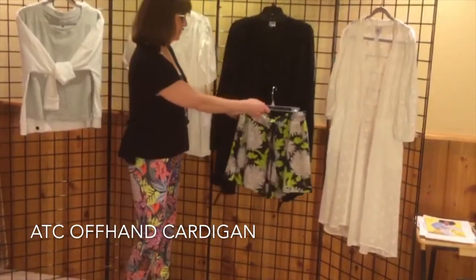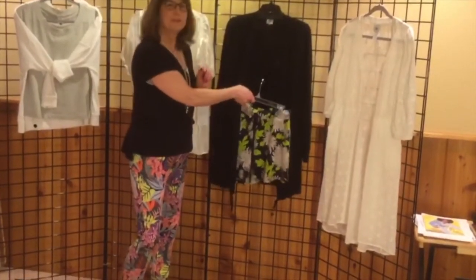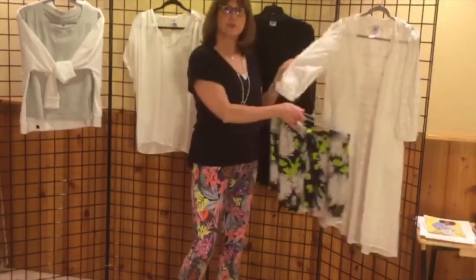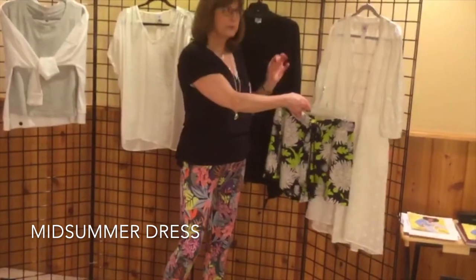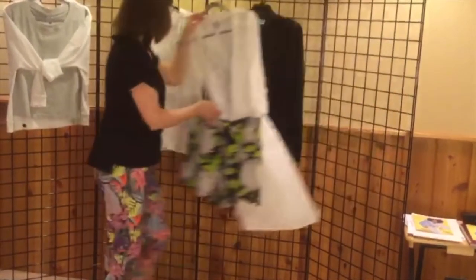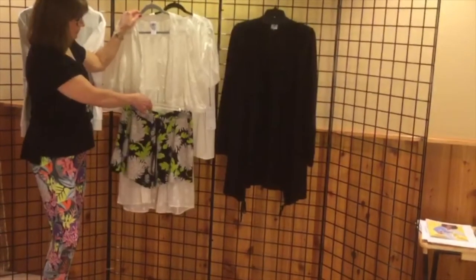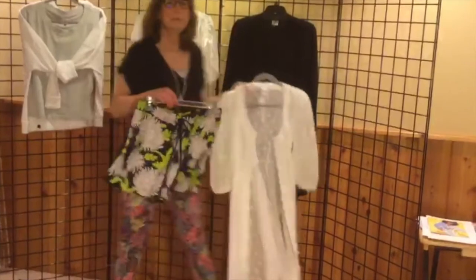What's trending now is to wear a longer topper with your shorts. I've got our offhand cardigan here. Now, if you'd like to have a more feminine look, pair our midsummer dream dress with the shorts and just put the white seaside top with it. Doesn't that look cute? Whatever you do, mix and match.